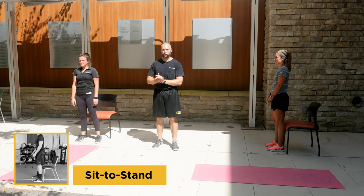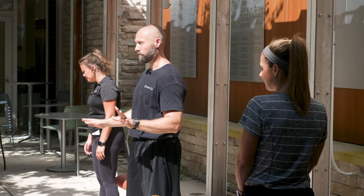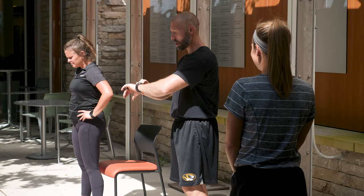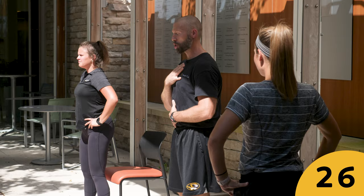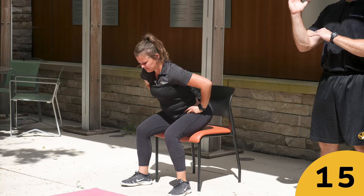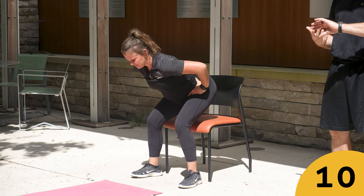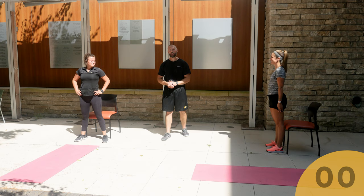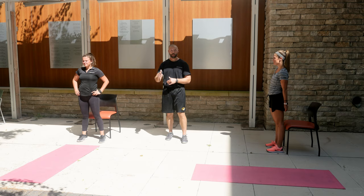Exercise one is the sit-to-stand. All you need is a chair. For 30 seconds: sit down to the chair and rise. As you rise, lean the torso forward, bring the nose over the toes, and use your whole foot to drive up out of the chair. Standing up, sitting back down under control. The more you tip the torso forward, the more hip power you'll have. Keep getting those repetitions.